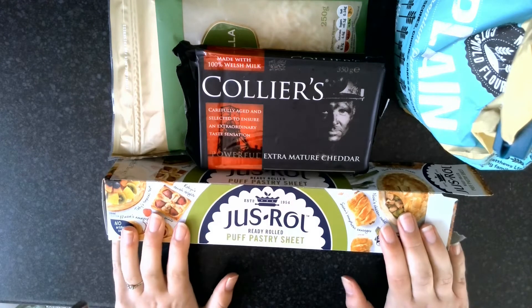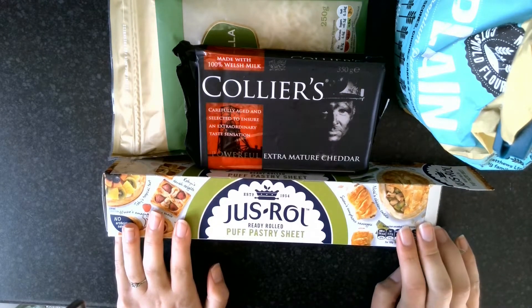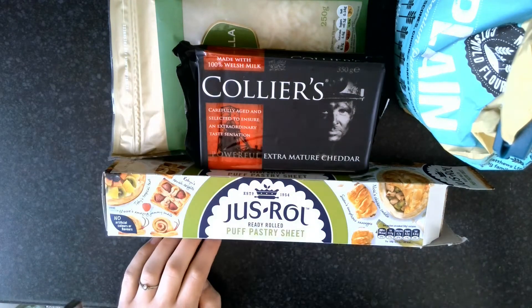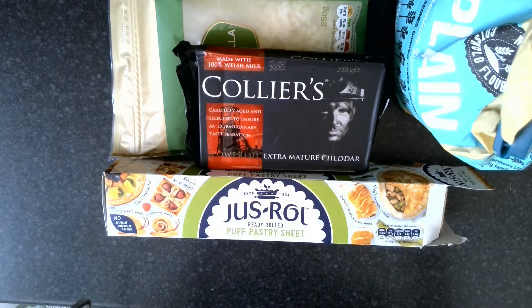You will need some puff pastry, or shortcrust pastry if you prefer, but I prefer puff. It can look different depending on the brand — it doesn't really matter. Sometimes it comes in a block and that's fine too, you'll just need to roll it out.